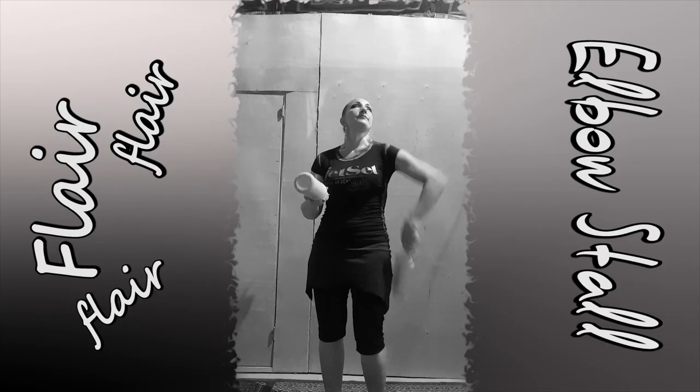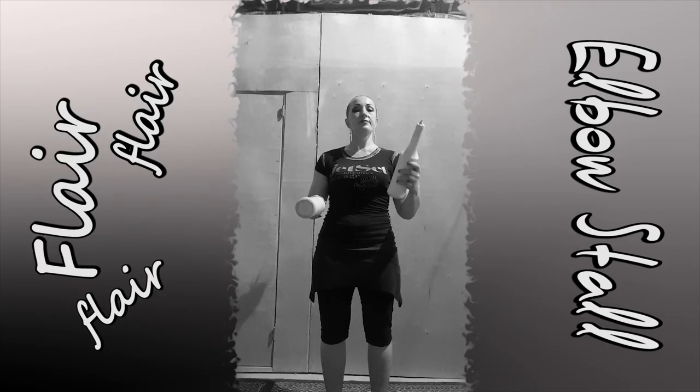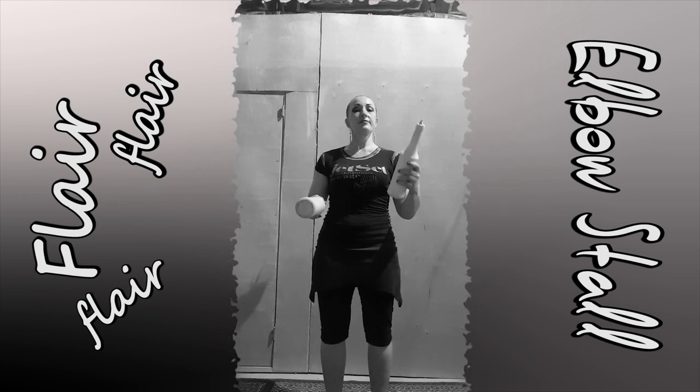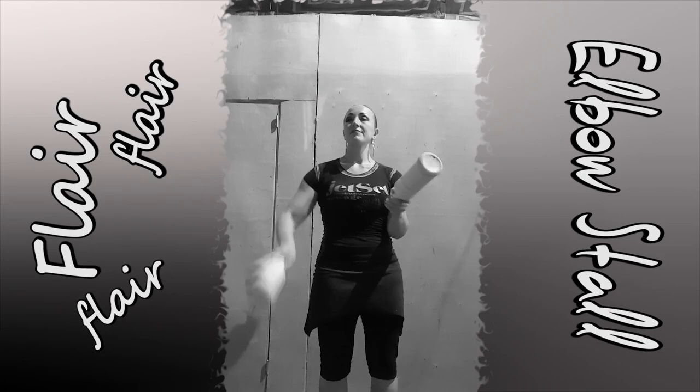Do pass from under the arm with two bottles with 1.5 flip. Do it separately, then separately but with no poses.